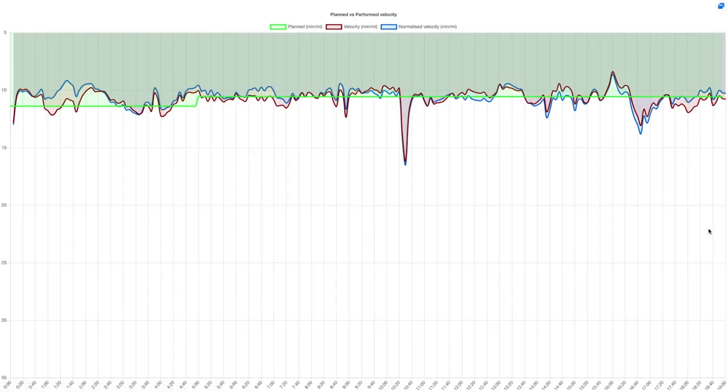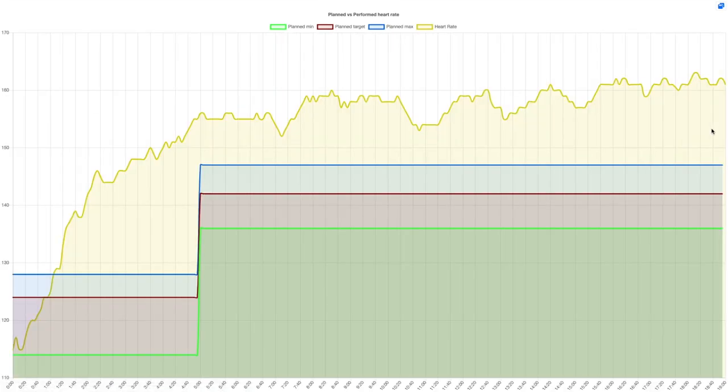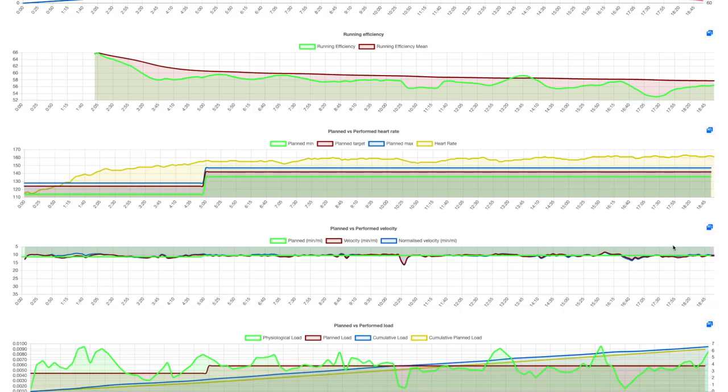I managed to stay in the recommended speed range, but my heart rate again went sky high. The main goal of easy runs is to run easy. So for all of you who are only starting running, my advice is: run slower. When you feel like you're exhausted, when you feel like you're breathing your lungs out — if this is supposed to be a slow run, you have to run even slower.